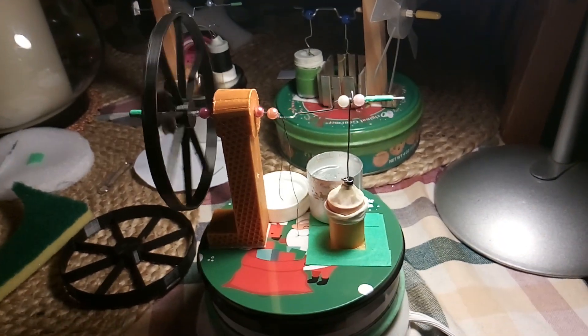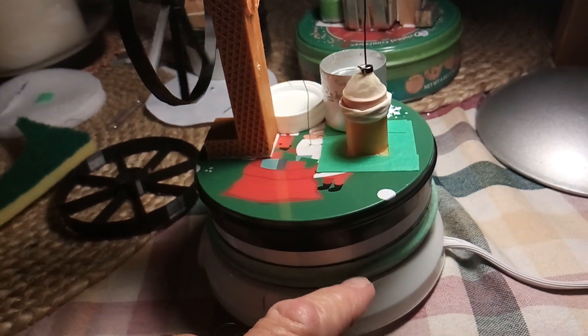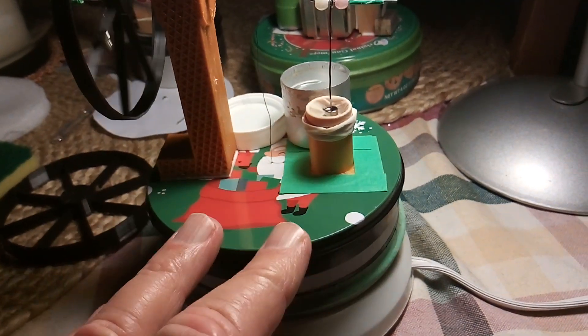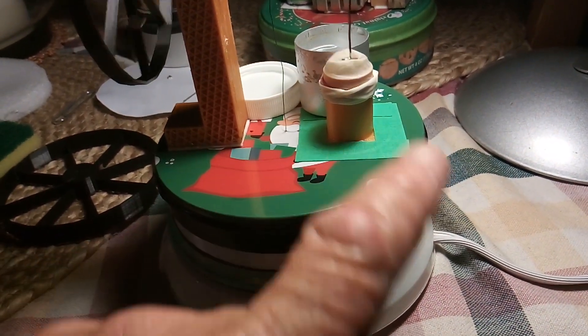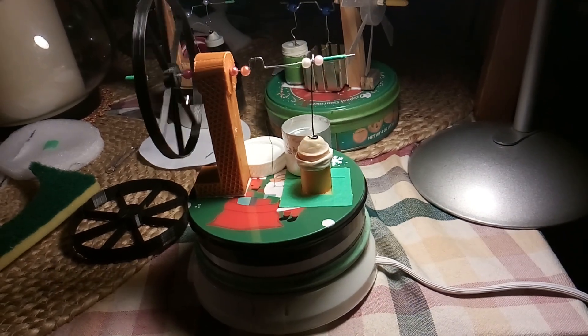I wanted to give you guys an update that I was able to use PLA plastic parts on a Stirling engine. This part still has to be metal because of the temperature — you can't use PLA on both sides. The chamber flexes up and down some, which is not good, and I may need to rethink that since these tins are real thin. But anyway, that's the little low-temperature differential Stirling engine I've been thinking about building for a long time using a candle warmer. Thanks for watching.